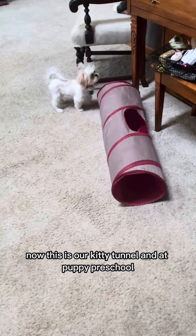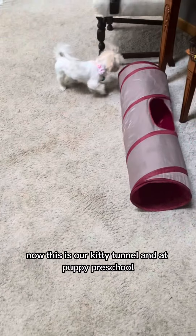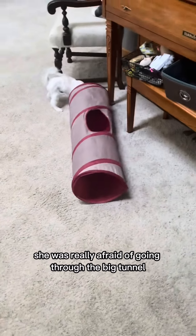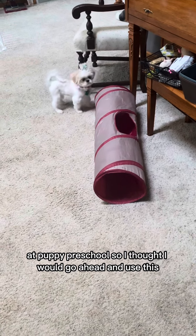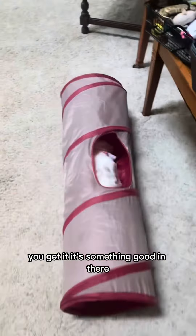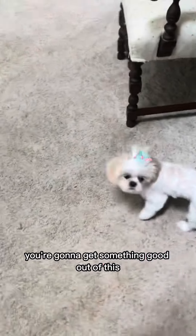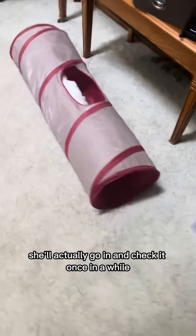This is our kitty tunnel. At puppy preschool she was really afraid of going through the big tunnel, so I thought I would go ahead and use this one. We started out basically just putting treats in there and luring her to go through, showing her that it's okay — something good is in there, you're going to get something good out of this. Now she has no problem; she'll actually go in and check it out once in a while.